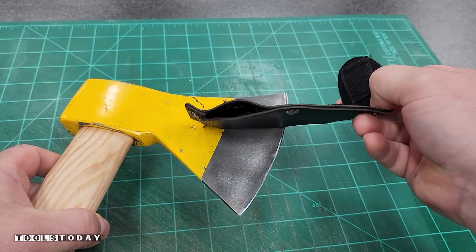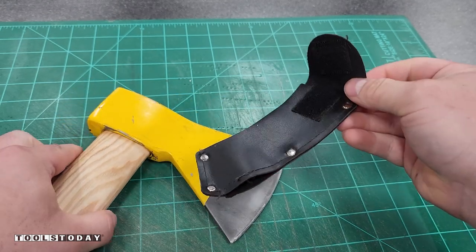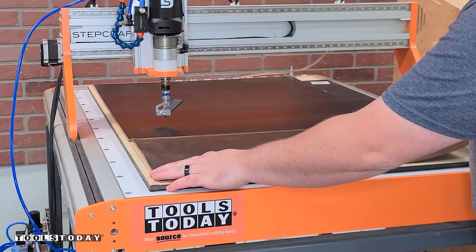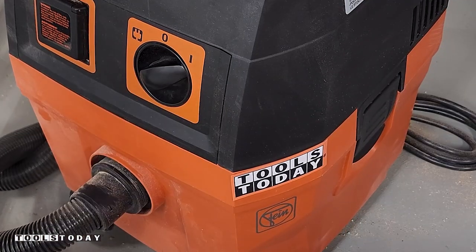I carry this hatchet out in the woods on our property every time I go out there, and the sheath for it has been completely ruined. So it's time to fix that today and make something a bit more proper for it.